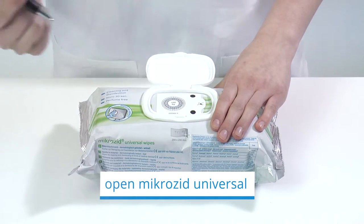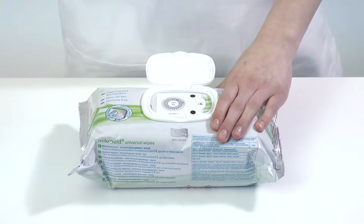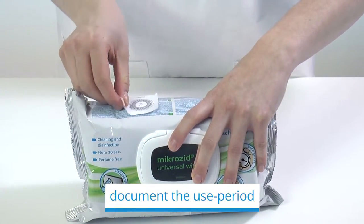Open MicroZip. A skillfully designed sealing label serves as opener. On the one hand, it ensures product stability. On the other hand, it can be used to document the use period or the expiry date.